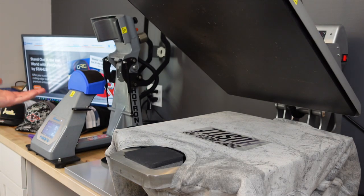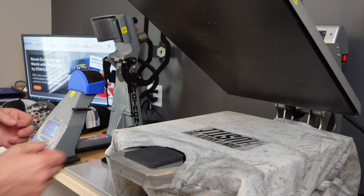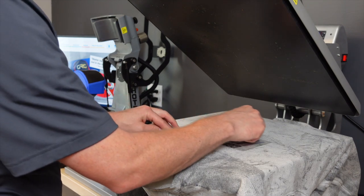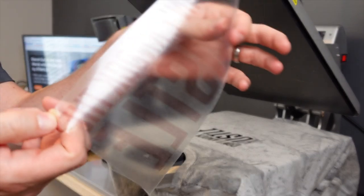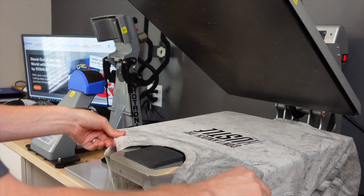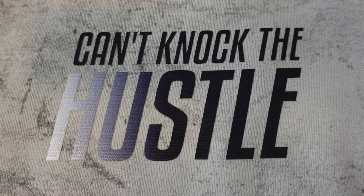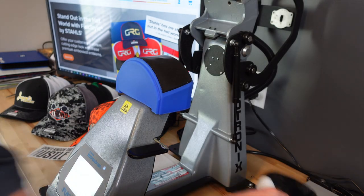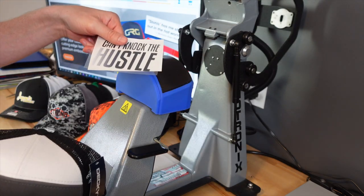Once the application is complete, the press automatically opens and I can remove the backing from the transfer. Grab the corner — this piece goes in the garbage. For our next item, we're going to decorate this seven-panel cap with just a smaller version of the same design.